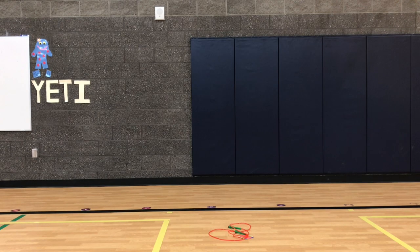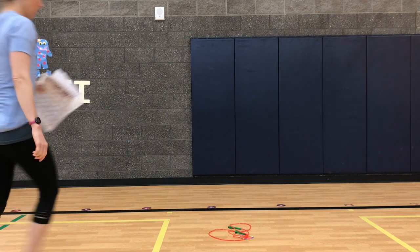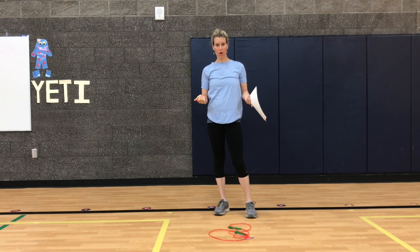Jump Rope Bingo Edition. Hello friends and family! This is Miss White at North Star Elementary. Today we are going to play Bingo Jump Rope.